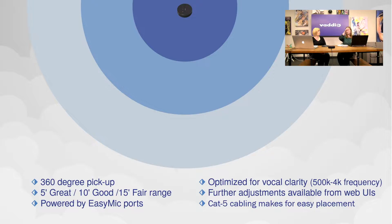This is an actual to-scale diagram with the microphone up at the top. The microphone is powered over the Cat5 cable from the EZ Mic ports. They're optimized for vocal clarity — not for picking up a guitar or a rock band. These are conferencing microphones, optimized for voice.